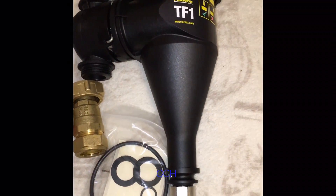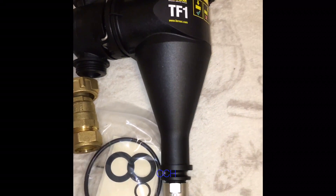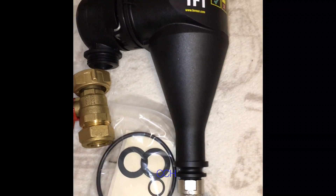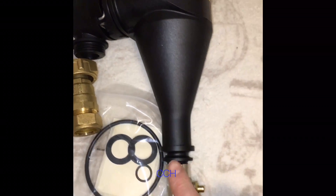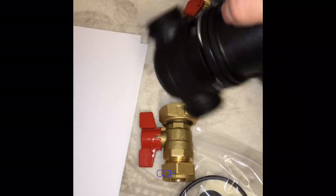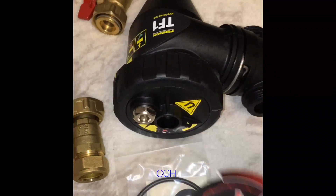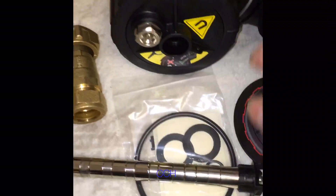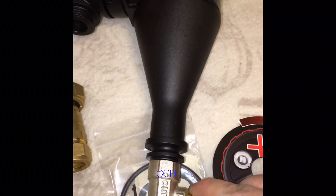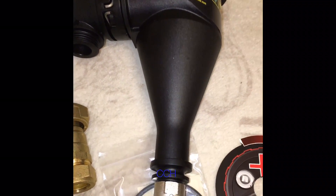In my overall opinion of the Fernox TF1, I think this filter is absolutely superb. It's very good at collecting sludge — probably not quite as good as the MagnaClean — but because it's got the valve on the bottom and you can clean it easier, you can just slide the magnet out of the top and take that valve off to clean it out. For ease of use, there's no better filter on the market in my opinion.